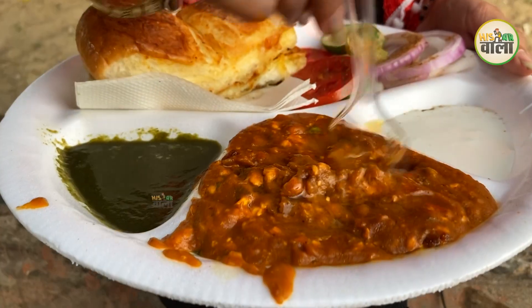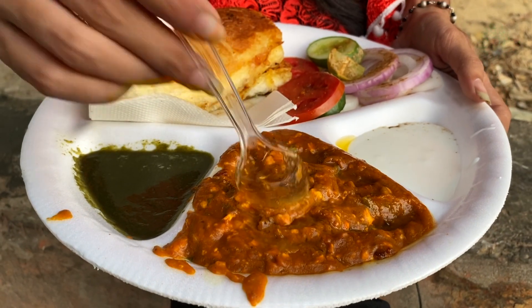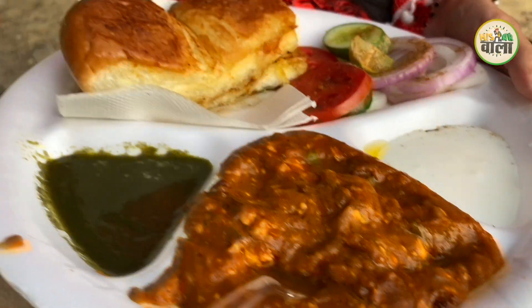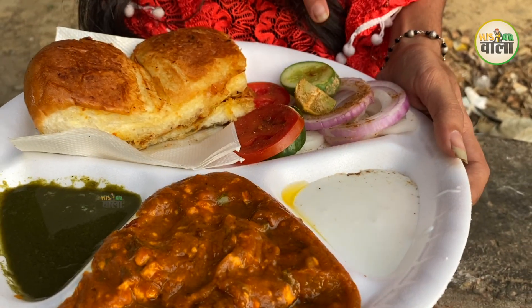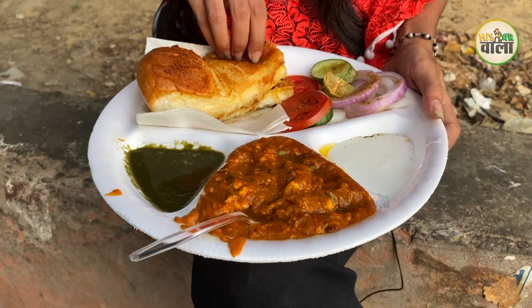You can see butter on the bhaji — it's very tasty to look at. You get chutney and mayonnaise as well. It's salad and Pau. Let's see what it tastes like.